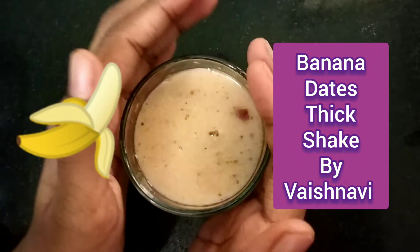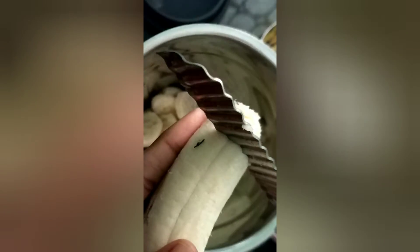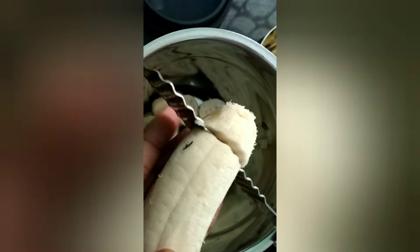Hi friends, today I am going to do banana date thick shake. So first, take some bananas, peel it and cut it out.